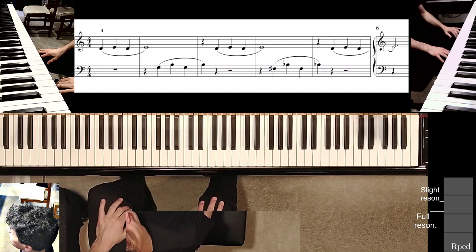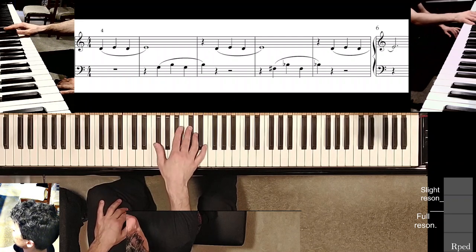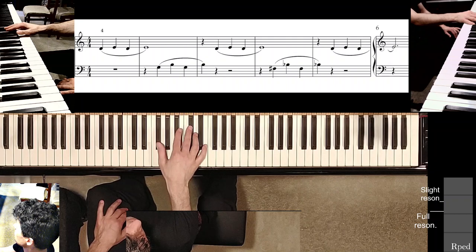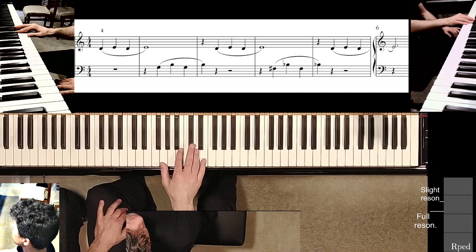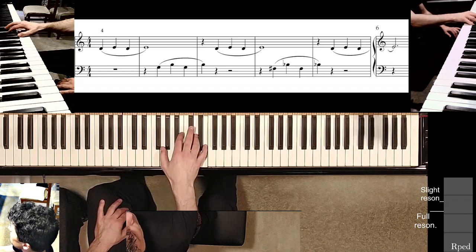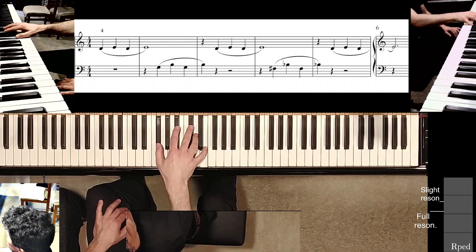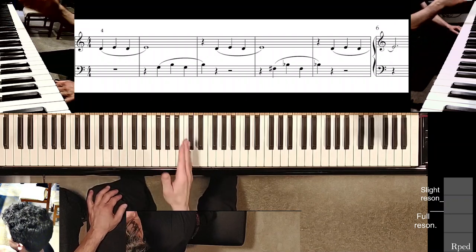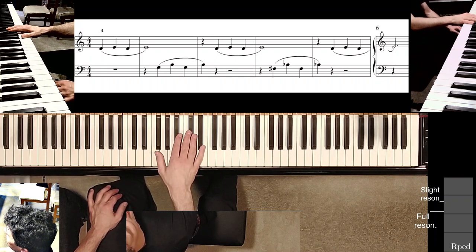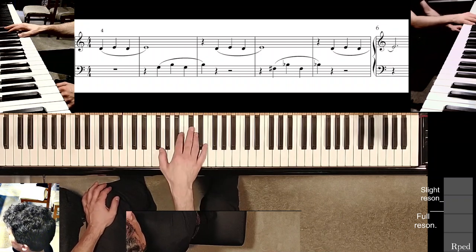Coming up I have some black keys which I'll have to play right here, and immediately I like to start in this kind of position — not this, but this. A little bit of pedal there. I don't care about specific pulse as long as it's a cantabile kind of sound — smooth and not rushed.